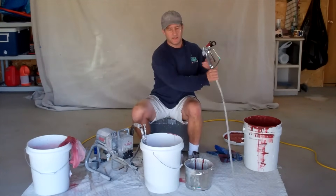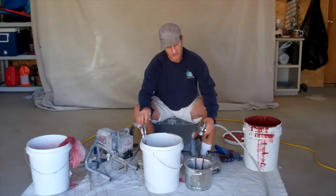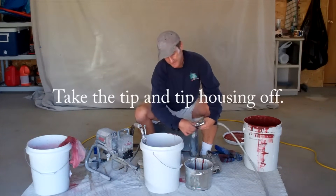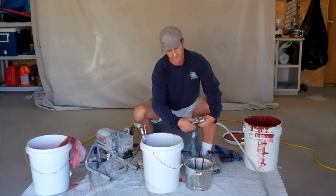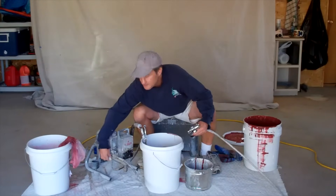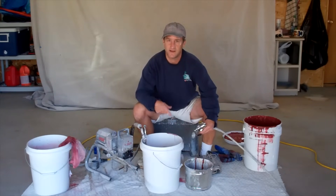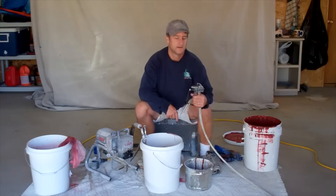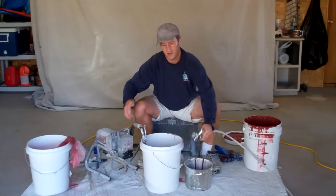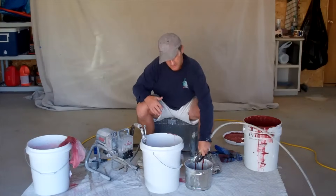Now we need to prime the line. You're going to do the same thing as priming the pump — run the water into the scrap bucket until paint starts coming out, then switch it over to the paint bucket and let it cycle through for a couple of minutes. First, switch the pump to spray. Here's something very important: before you turn the pump on to start cycling water out and paint in, pull the trigger and point it into the bucket, then turn the pump on. If you turn the pump on and then pull the trigger, you're going to get a big splash. So pull the trigger, point it in the bucket, then turn it on.